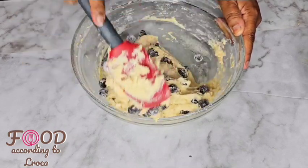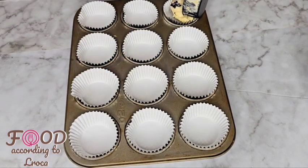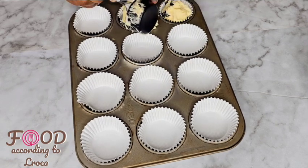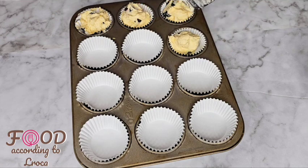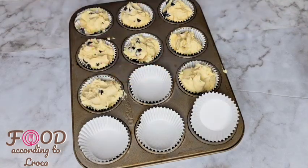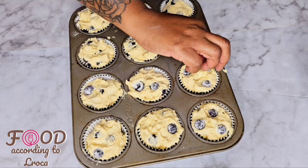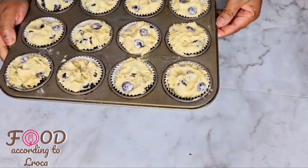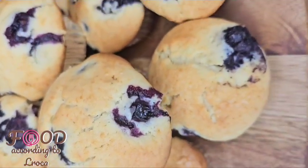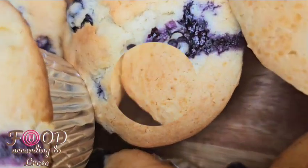Add your blueberries into the batter and fold them in — don't over-mix, just fold them in and make sure they are evenly spread. Then start putting your mixture into your muffin tin. I put a little bit more blueberries on top so that they show up on the muffins.